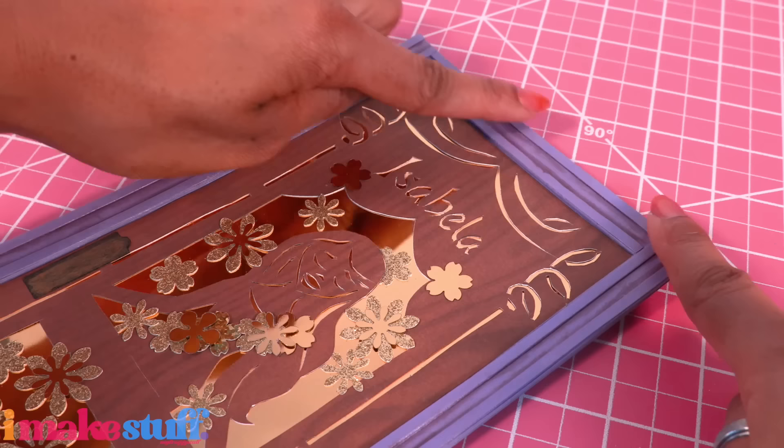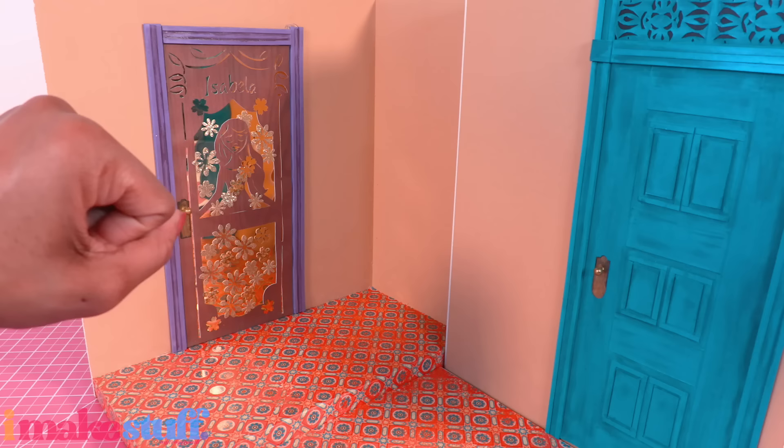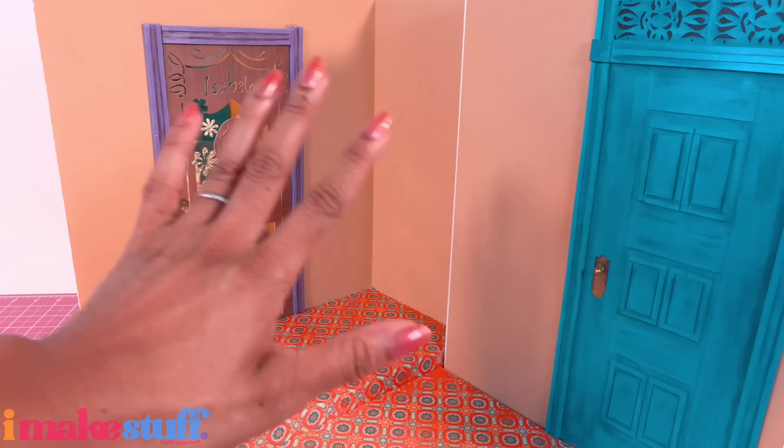Begin framing it with the cardstock, dry brush on a little paint, brush on a little Mod Podge, and make a doorknob. I didn't worry about adding a lot of detail to the top because we are going to cover it. Glue the door onto the wall — this door is only 11 inches tall so it is a little short, but it's all about getting the look.